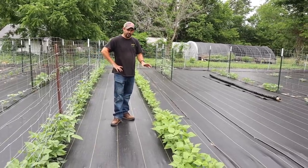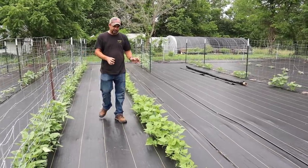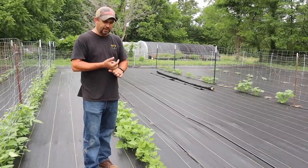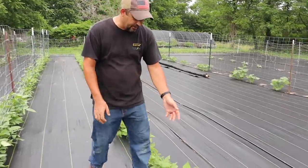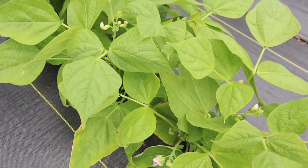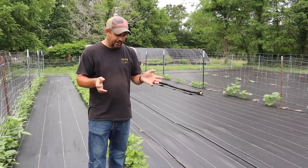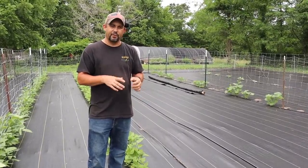This row is Contender green beans — the variety we grow pretty much every single year. These are a bush bean so they'll stay pretty low to the ground, but they are very prolific. This 150-foot row will give us plenty of green beans for all the fresh eating we need for the summer, plus enough to can to get us through to next year. You can see they're actually starting to blossom a little bit already. Green beans are typically one of the very first things we start picking out of the garden, and once they start producing they produce so fast we'll have to be out here probably every other day picking.